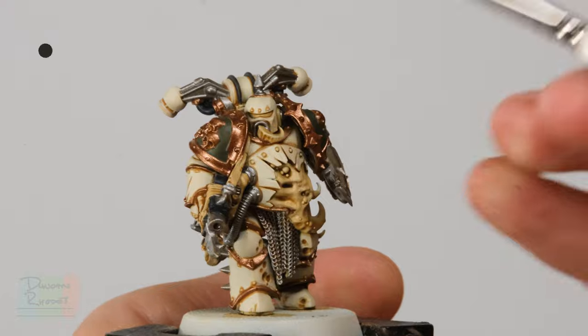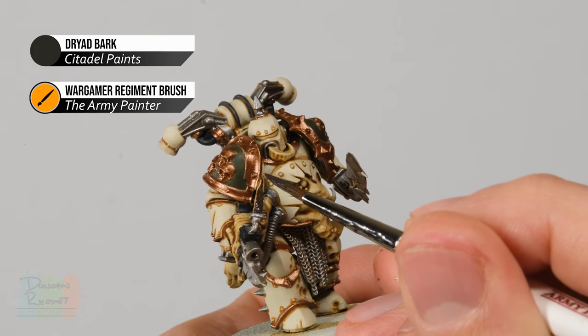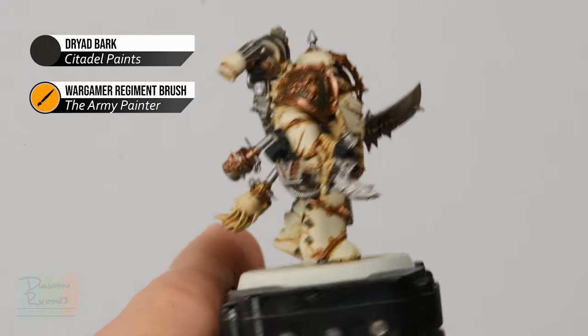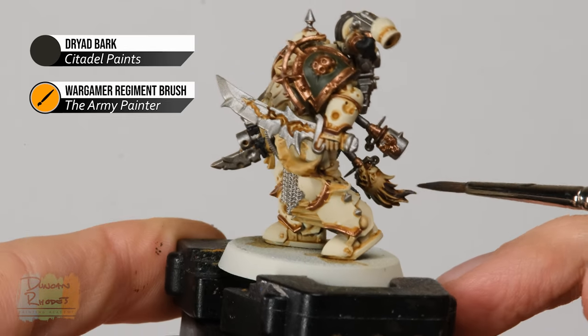Finally, using Dried Bark, pick out any leather on the miniature — for example the strap on the bolter. Be careful when getting close to details, but remember it's easy to neaten up if needed. This is also a great colour for any hair, which might sound weird for these miniatures, but on this model there's a shrunken head on a grenade at the back, and we need to paint the hair for that as well — so be sure to get that detail at this stage.